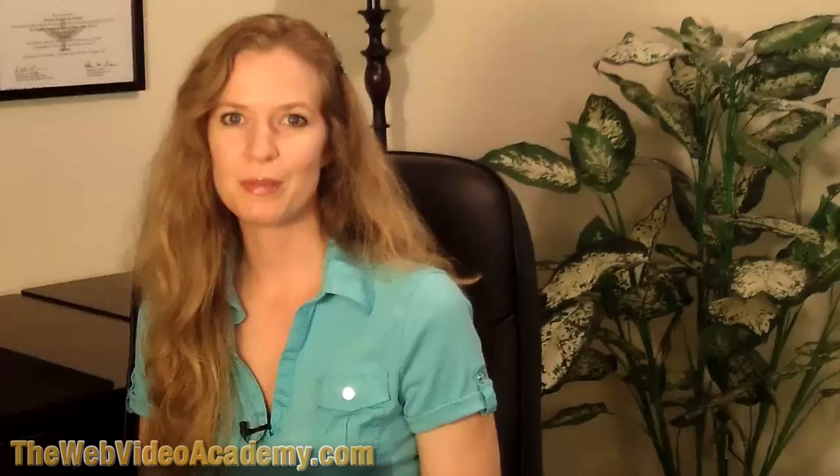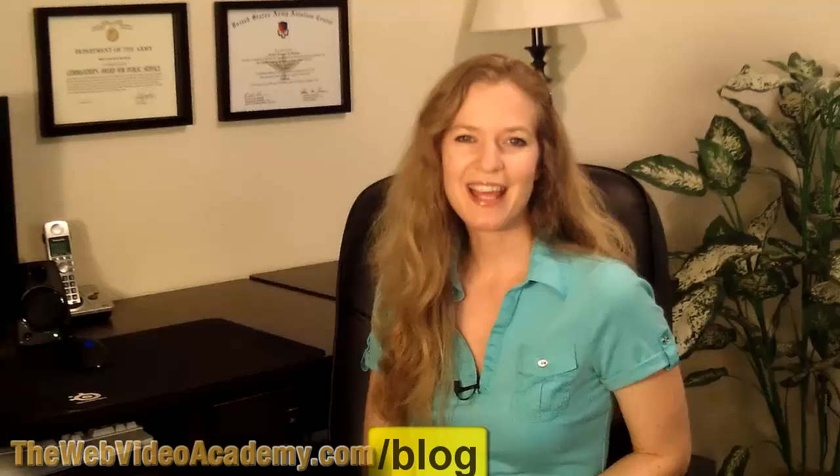Both of those are about as close as anything you're going to find to getting the Flip. But for more practical video tips and updates, stop by our blog — you might want to subscribe to the feed. It's thewebvideoacademy.com/blog. This is Susanna Hess, and I will see you next time.